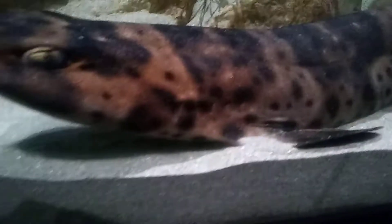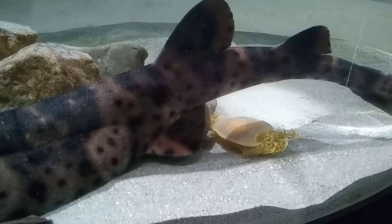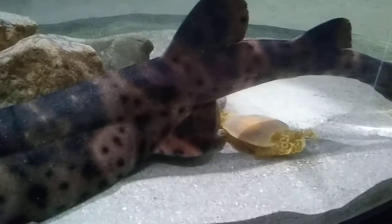Over here on the other end of the tank, we have a nice, beautiful female specimen. As you can see, she just finished laying two eggs back there. There's the mermaid purses. You can see the well-formed yolks inside of them.